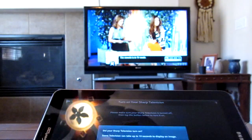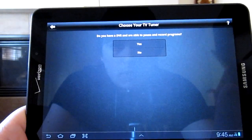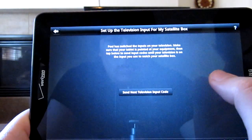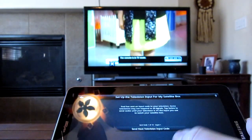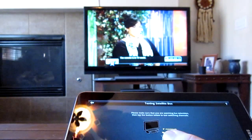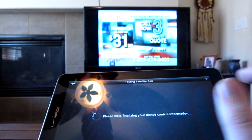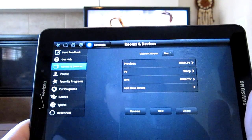Go ahead and mute it. Turned on. Do you have a DVR? Yes I do. Sharp television. Input send — okay so this is setting up the Direct TV box so it knows which input to go onto the TV. We just changed the channel with it. We're all set up here — we got the Sharp, Direct TV, all that good stuff set up.